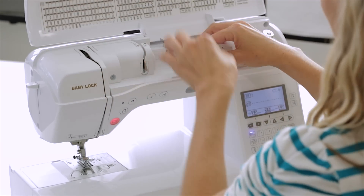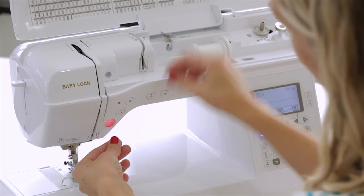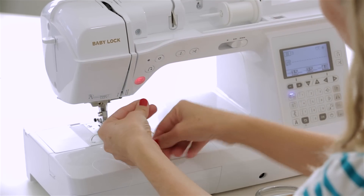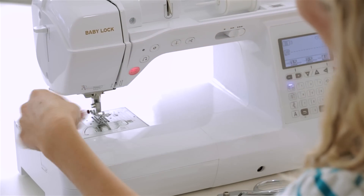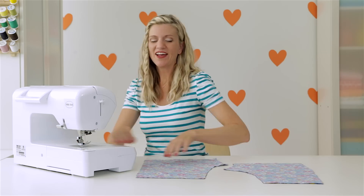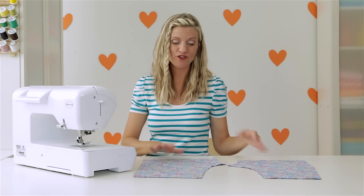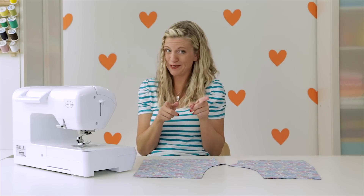I'm just threading my machine here with some white thread. That's typically what I sew with the most — I always have plenty of white thread on hand. Just follow all of the markings on your machine. I love to press my magic little button here — threads the needle for me. Thank you Baby Lock, I love that. We are going to sew the two crotch seams, or as some people call it the saddle seam — you decide what you want to call it.